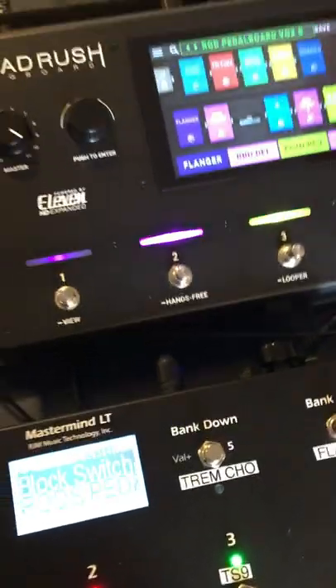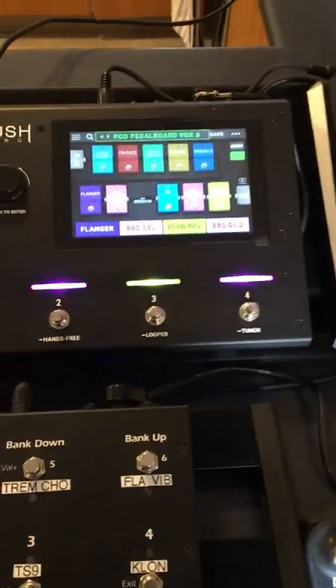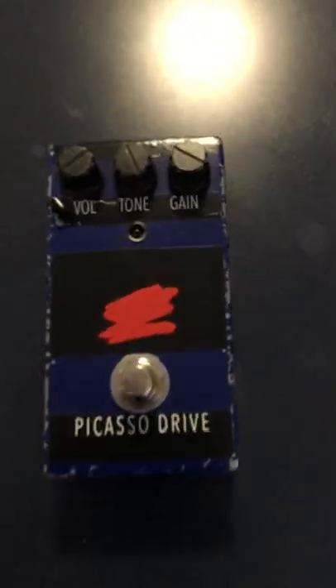I've got block switching for my pedal board, which is great. I've also got tap tempo down here. Access to everything. If all else fails, I've got the Picasso Drive Mini.